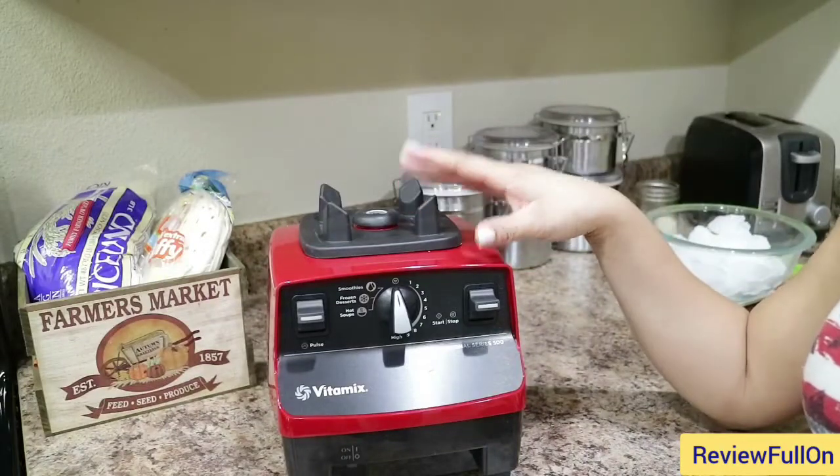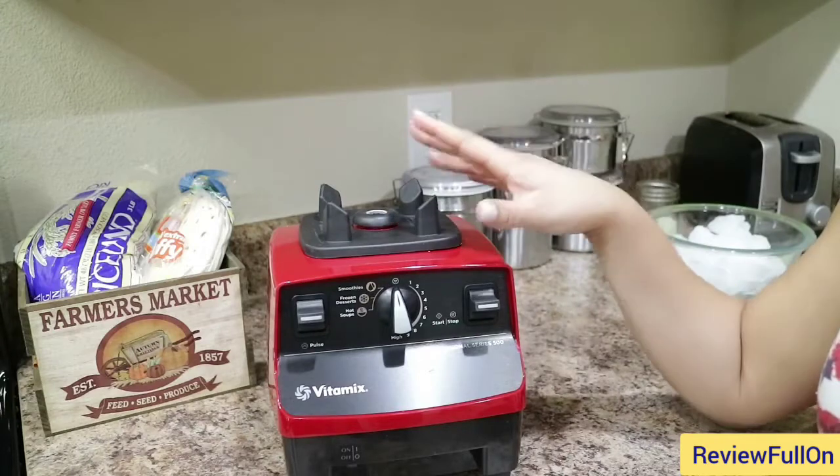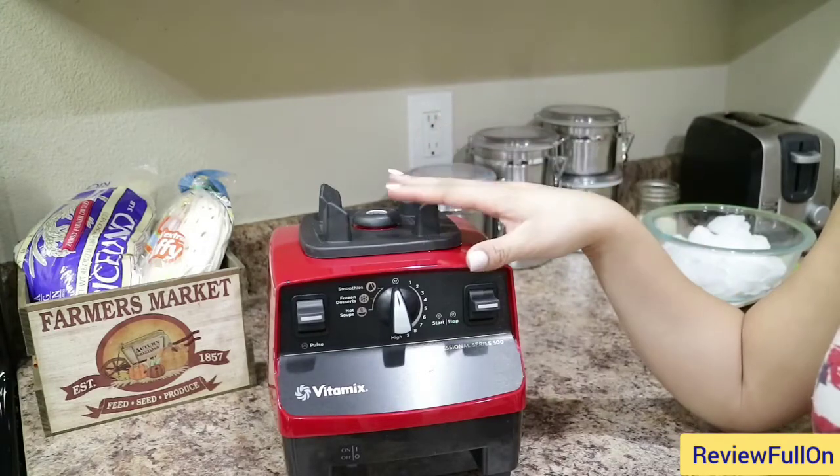Thanks so much for tuning in for another video. In this video, I'm just going to be doing an unboxing of the Vitamix. This is the new Vitamix Professional Series 500.